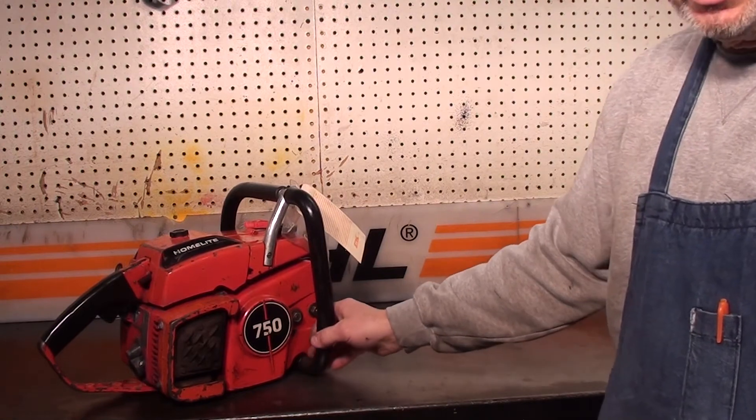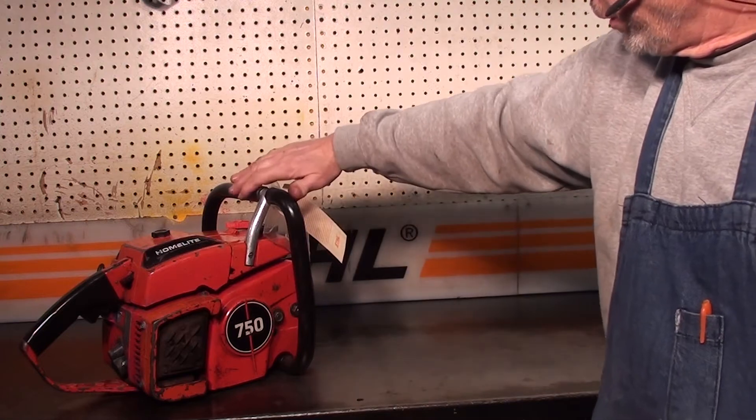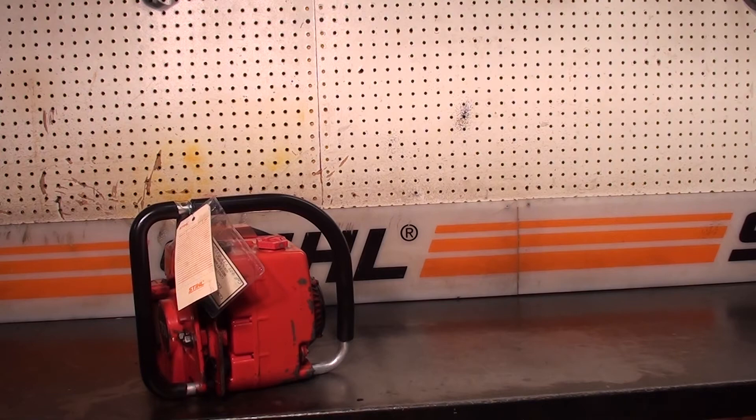Now here's a feature you see on a lot of German saws that say they had this first, but they didn't. Here's your side adjust on your tensioner — a very popular feature back then. Gordon, thanks again for sending this saw down and letting us shoot a video to show it on YouTube. Thanks again.